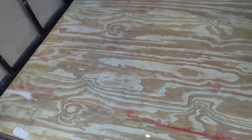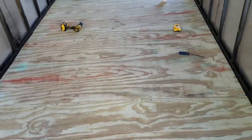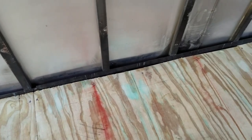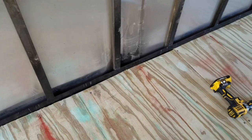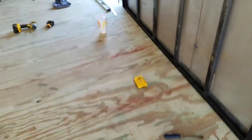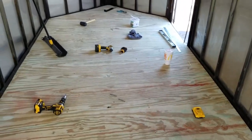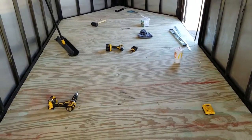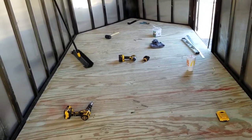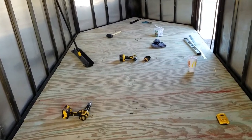The floor is screwed down. Save yourself a lot of time and make sure you mark your braces down on the bottom on both sides. I just did little chalk marks to make sure you know where your braces are, because if not, you're going to be drilling holes trying to find them, or getting underneath and trying to drill up, which is just a pain in the neck.